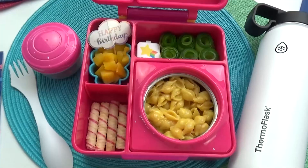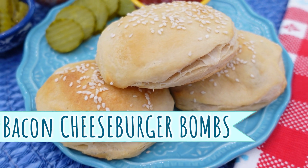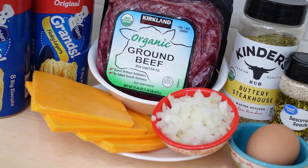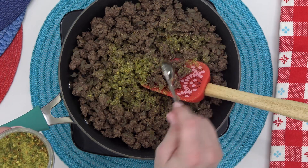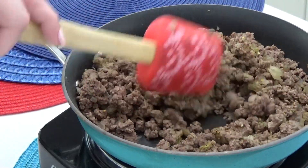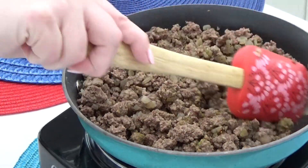Now you guys know I'm all about the fun lunches, but honestly these bacon cheeseburger bombs are not only great for lunch, but they also make a great dinner or a snack. To make these, you're just gonna start by cooking up some ground beef with onions. You're gonna wanna make sure to season this mixture well — I'm using some buttery steakhouse seasoning, but you could just use regular salt and pepper if that's what you have on hand.